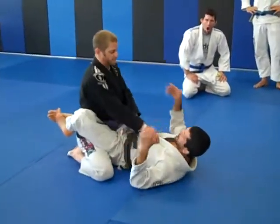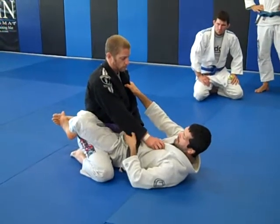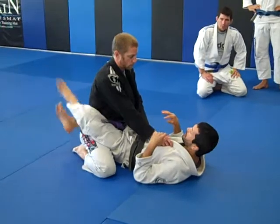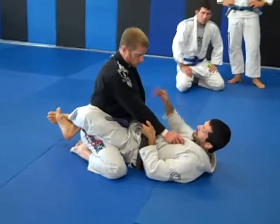Basic grips, very much like a judo grip — collar, sleeve. Two different ways to grab your sleeve here or elbow control. This is good for arm bar combinations, which we might get into later, but we're going to make sure we get to the sweeps first. I'm just going to start with a basic sleeve grip.